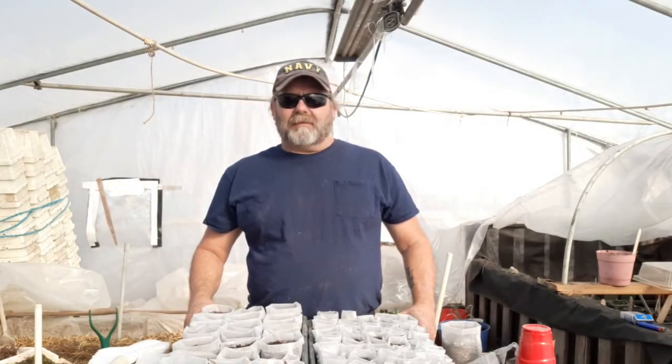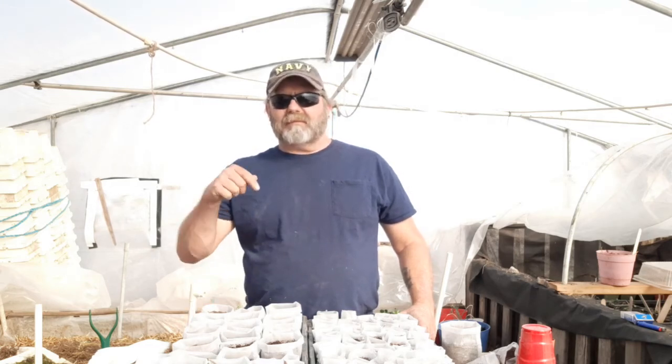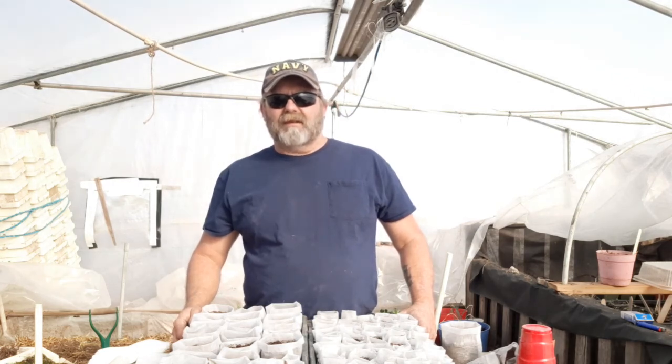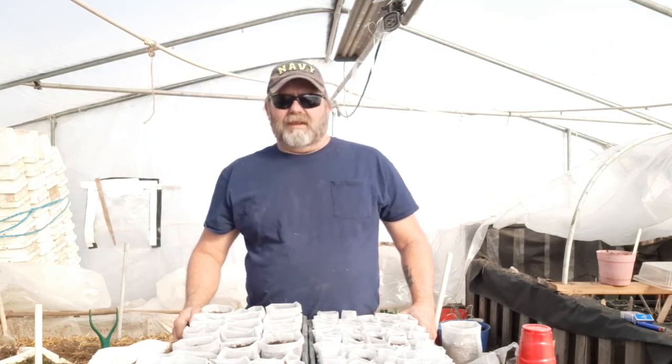Thanks for spending time with us out here in the greenhouse at our little patch of dirt. If you have any comments, questions, or complaints, post them below — we'll read them and get back to you as soon as we can. If you like the video, hit that like button; if you really like it, subscribe.